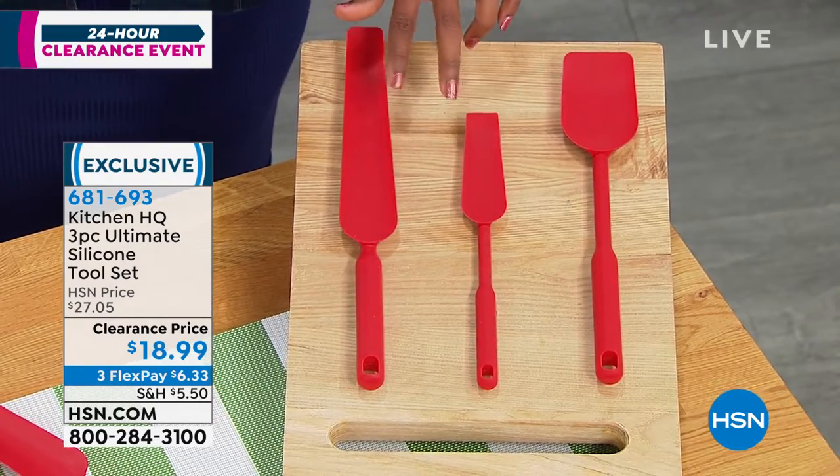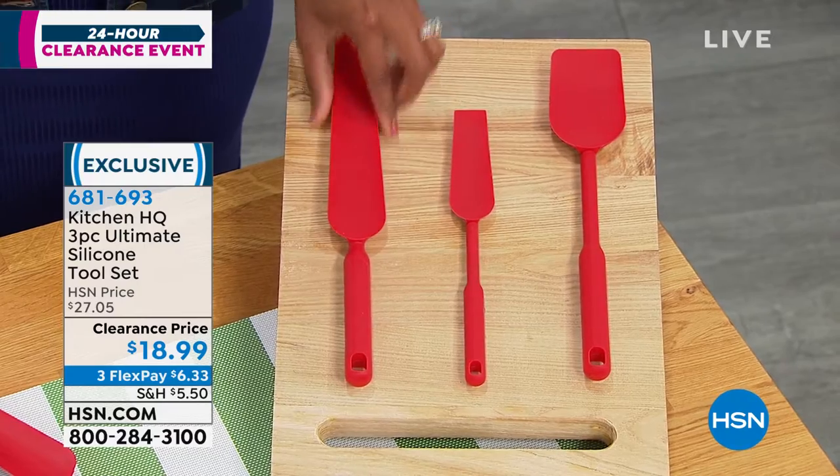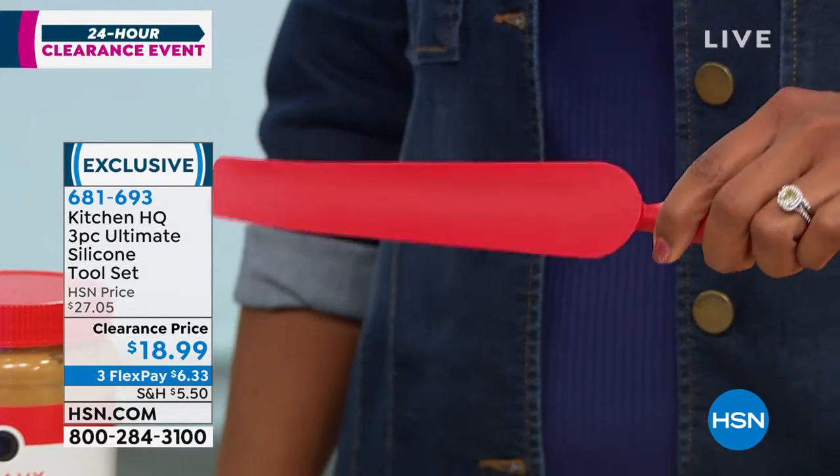And then you have your two squeegees — this is the long one and this is the short one. You might be saying, well, those kind of look a little bit different than the regular tools. It kind of looks like a spoon, and it also kind of looks like a spatula.